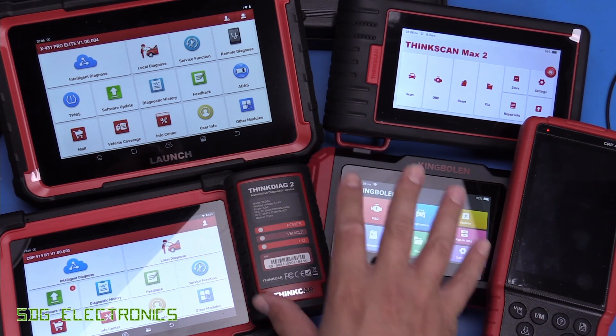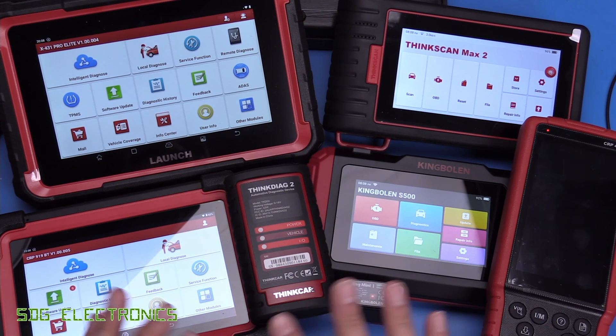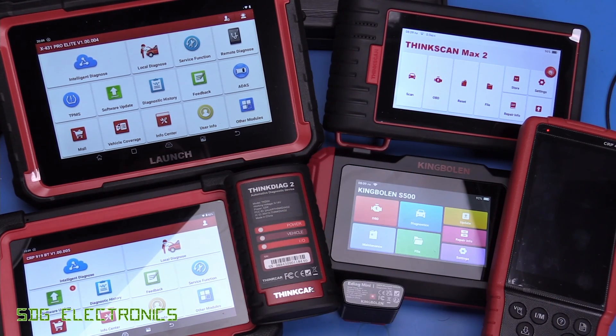Hi. Over the past few years, we've had a look at these various scan tools from Launch, KingBowen and Thinkcar, and I think these are all essentially from the same manufacturer. And I thought what we'd do today is quickly just compare the features of all of these so you can make a slightly more informed decision which is the right scan tool for you.